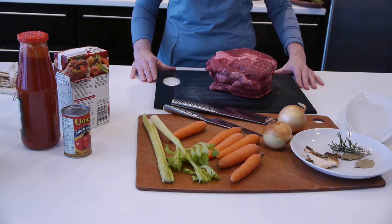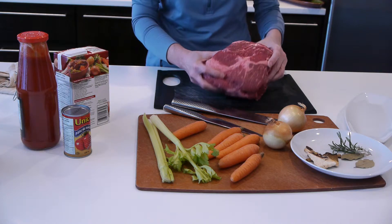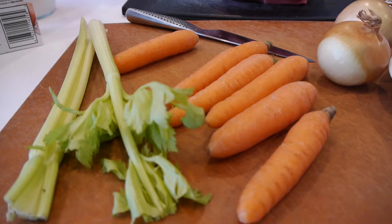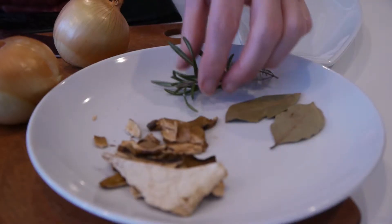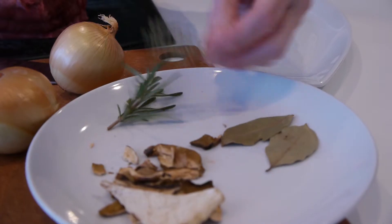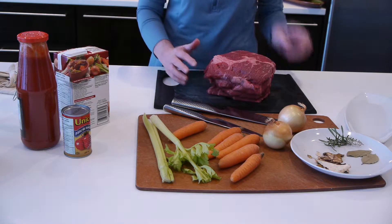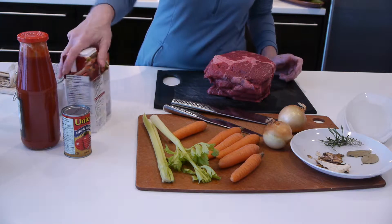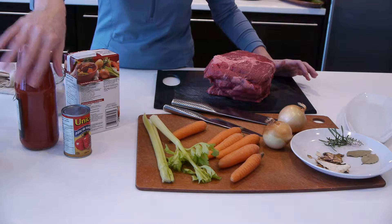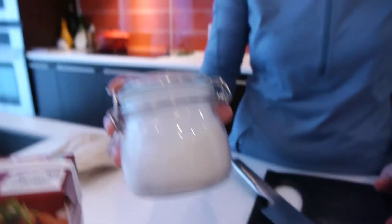Today I'm going to make some beef stew. The ingredients I need are a blade — I've got a blade here, it's about 1.7 kilos — celery, carrots, and onions. For herbs I've got a little twig of rosemary and some thyme, a couple of bay leaves, and some dried porcini mushrooms as well. For the liquids I have beef stock, and I can use either crushed tomatoes or tomato paste, which will help thicken. A thickening agent as well is flour.